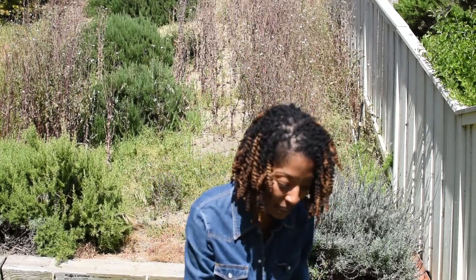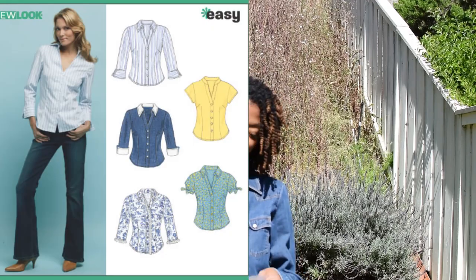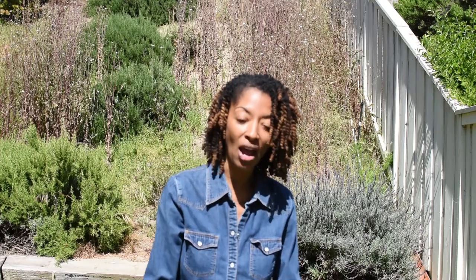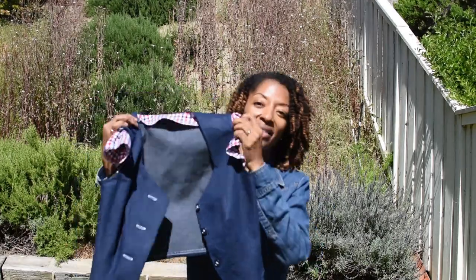I forgot to mention in the first clip that the shirt that I'm wearing is New Look 6407. I made that shirt this year but the pattern is an older pattern. I just thought that I would use the remaining scraps that I had left over to create these sleeves. And then I was able to put the top on top of the shirt to give it a different look.